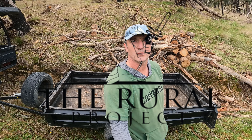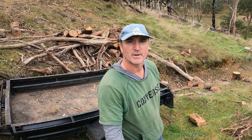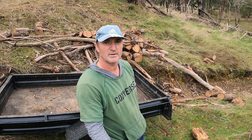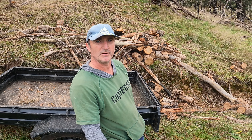Welcome back to the Rural Projects. We're here back at the land. I'm going to carry on moving all of this wood that I've cut up to length or left as long logs, get them in the trailer, and get them loaded up to the wood processing area.